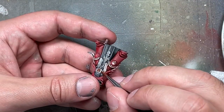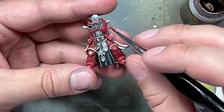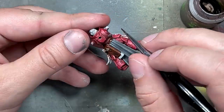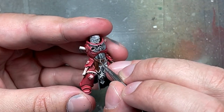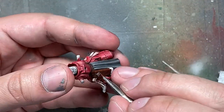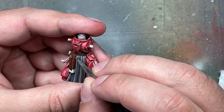With Mournfang Brown, Agrax Earthshade, and XV-88 we paint the leather belt and gun holster. First paint everything with Mournfang Brown, then apply Agrax Earthshade all over to darken the leather. We go back with Mournfang Brown to paint the edges — roughly 25% coverage — and thin lines on the holster, even doing figure-eight patterns on the front of the belt. Then a 1:1 mix of Mournfang Brown and XV-88 on the very edges, and finally pure XV-88 watered down on the most raised corners and edges to create strong contrasting highlight lines.